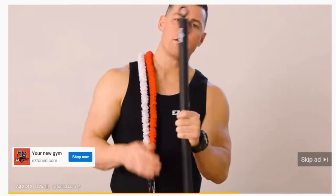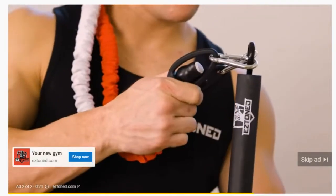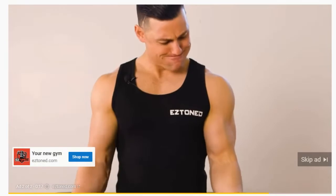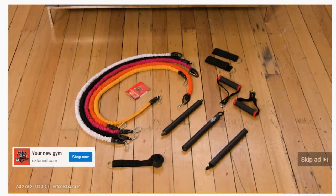So why is it called the EZ Bar? Well, it's super easy to use. You can add or reduce weight in seconds. It makes it easy to get a gym quality workout from home with up to 200 pounds of resistance, and it's easy to store away until your next workout.